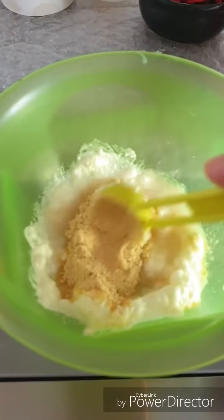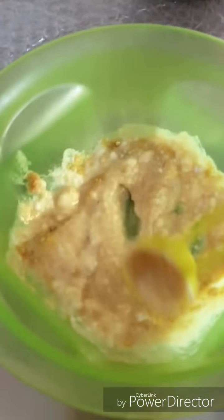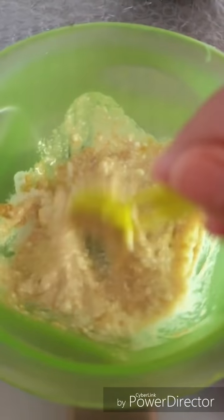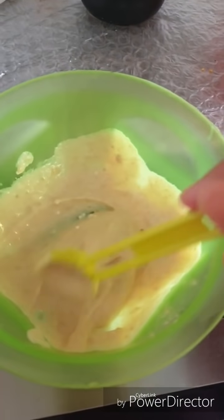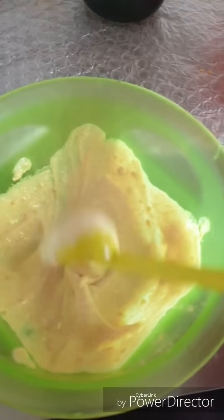You can make the powder at home by grinding dried methi seeds in a grinder. Mix them well to make a thick, creamy kind of pack.